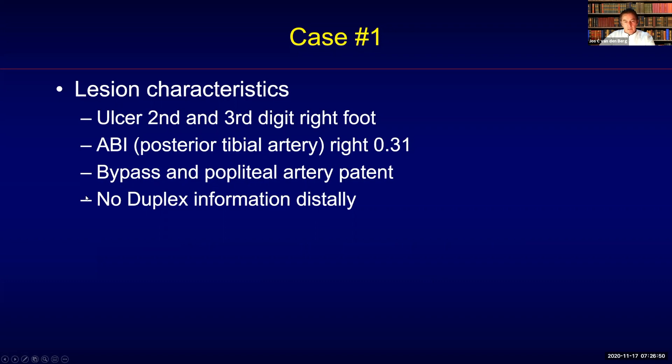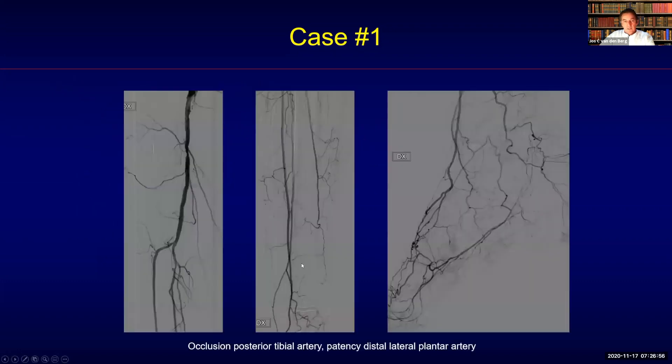The bypass and the popliteal artery were patent. We didn't have any duplex information distally. On the angiographic image, you can see an occlusion of the posterior tibial artery and patency of the distal lateral plantar artery.